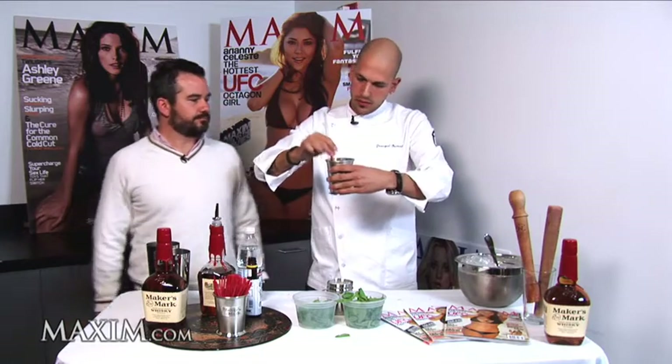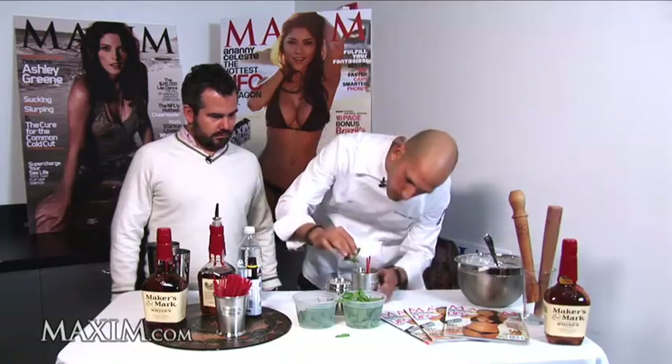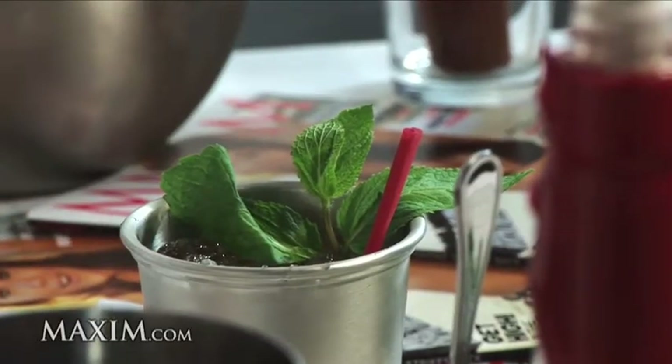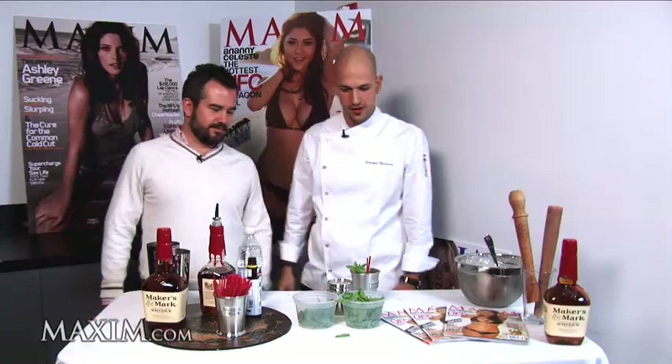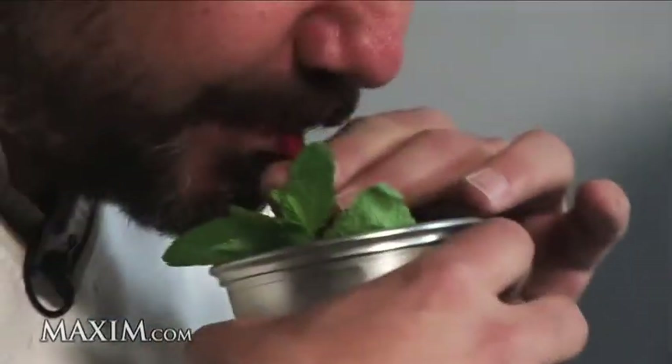Just stir it up a little bit. And we're going to garnish it with a nice mint sprig up top. There you go — present your piece of work there, man. And you can see the condensation on the side of that. Oh, absolutely yeah. It's still refreshing. It's a great summer drink. I think this is my newest favorite summer drink right here.